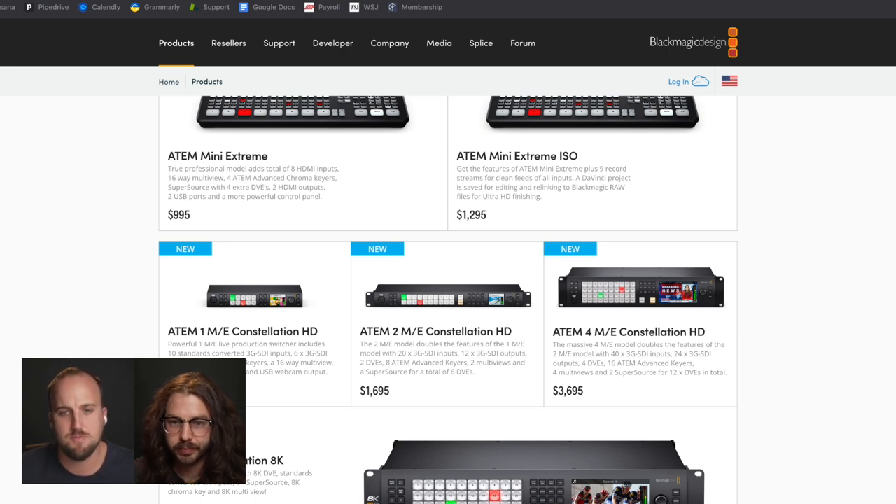It gets you up to 10 inputs, which is plenty for most churches — about four to five cameras, maybe another two to four available inputs for your ProPresenter machine for lyrics, backgrounds, and videos. This switcher would combine with a Stream Deck to be your physical controller on your workstation. I think it's a pretty great setup.